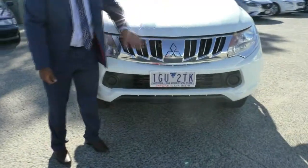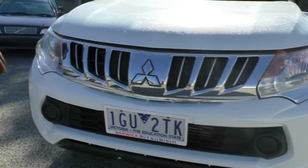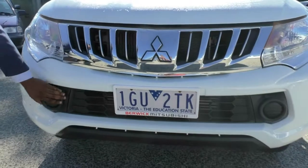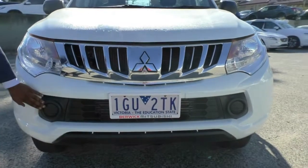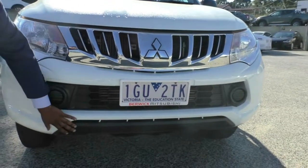As you can see here we have a nice big chrome grille leading into chrome housing in our headlights. Mitsubishi have also left you two spots right here to install your fog lights. That leads into a nice honeycomb grille and a two-tone front lip.